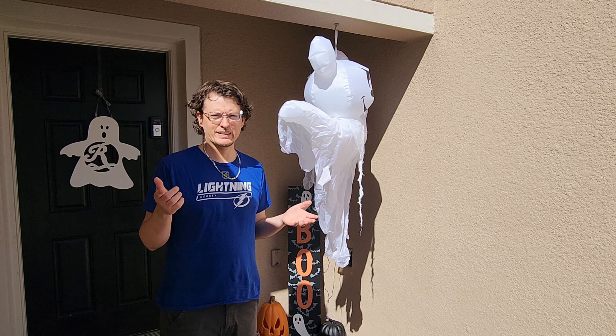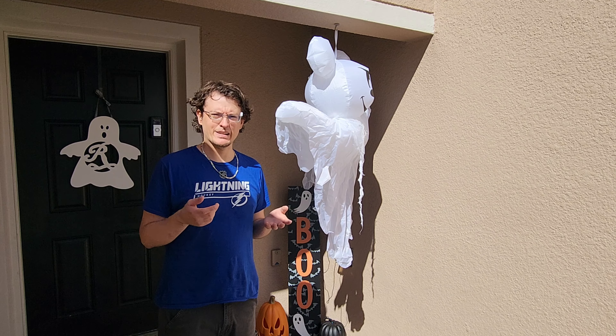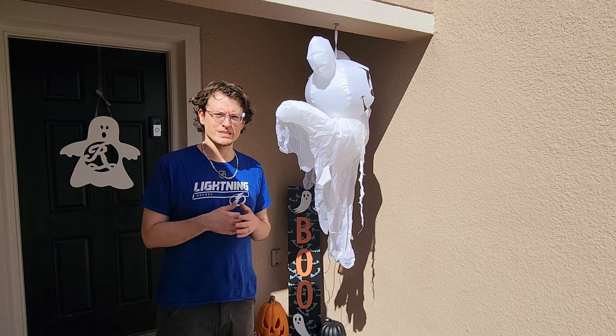Welcome back. It's that time of the year again where it's time to put up some decorations. My wife put this up, but unfortunately it sets off our Ring doorbell like every two minutes.